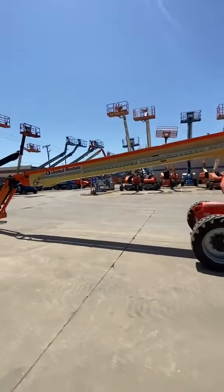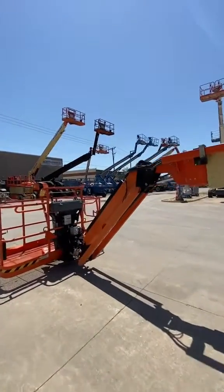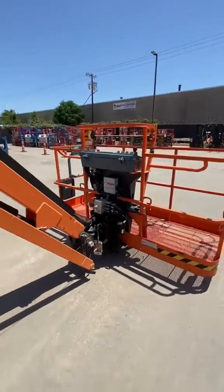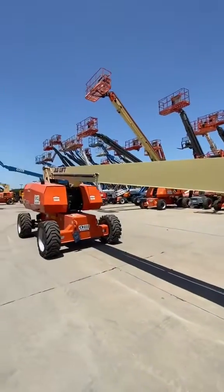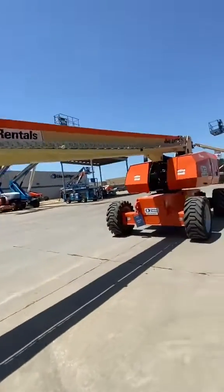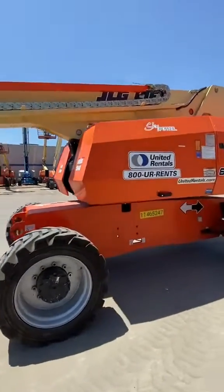When that code comes up, you're limited - your jib up, your rotate, any functions go pretty slow, and I mean real slow, it's ridiculous. Your main arm especially goes real slow. Let me show you what we're working with today - we got an 860 SJ straight boom. Look at this beauty.